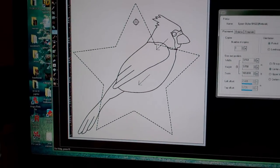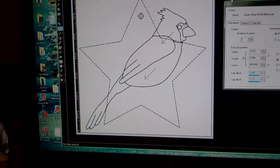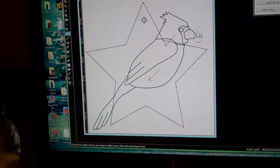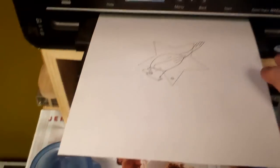I use my PaintShop Pro to come up with a simple design. I go ahead and print it out — I did a cardinal here. It's going to be a small little ornament. I print out my design, and that's not going to be the final size; I made it much larger than that.